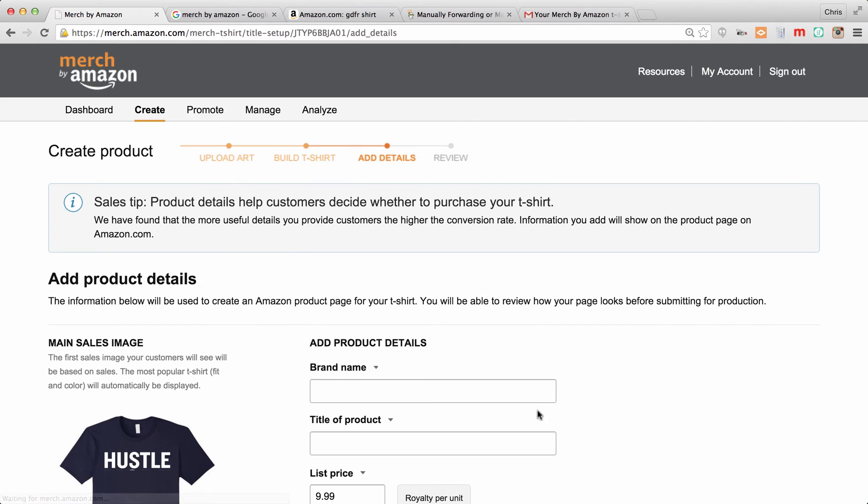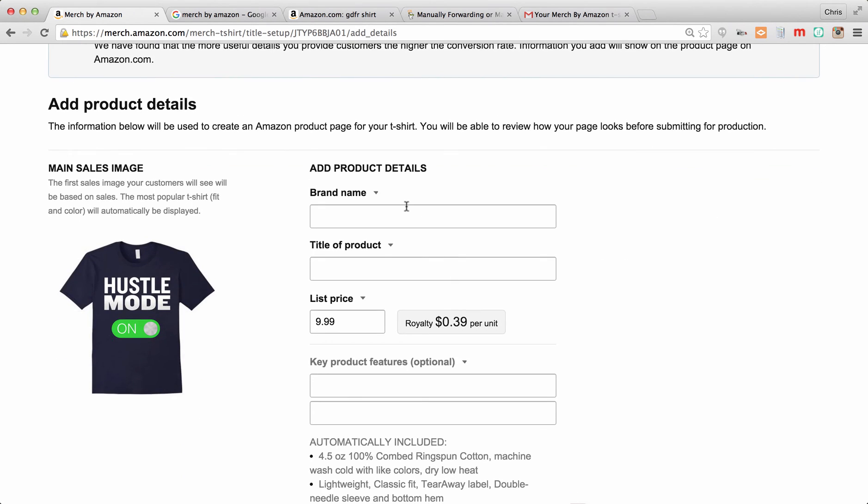It's going to bring me here where I need to enter a brand name. In another video I'll explain the importance of setting a brand name and being consistent about it. If you want to make a website that has all your shirts in one place, you might just want to use your name. You could call these 'Crisp Shirts,' 'Hustle Shirts,' or whatever your initials are — it doesn't really matter, but you have to call it something. We're just going to call this one 'Hustle Mode.'